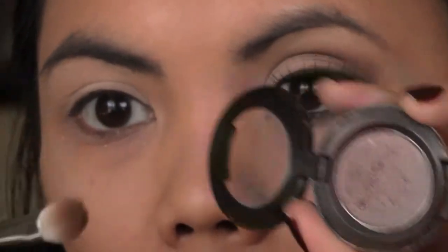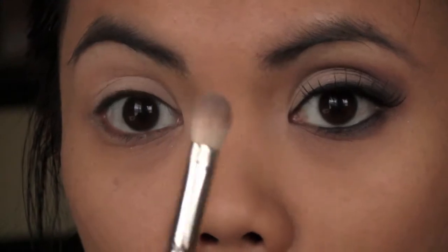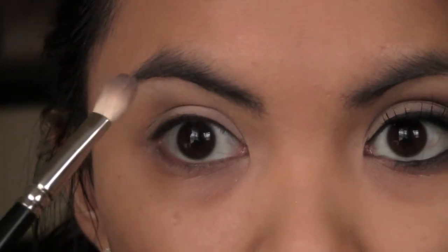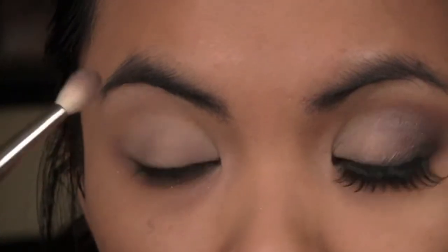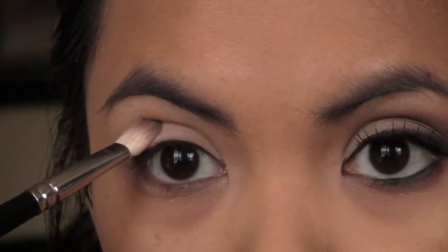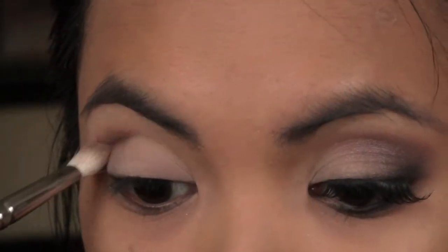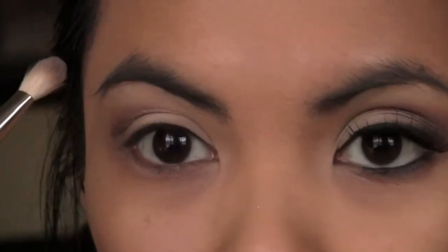This is just any fluffy blending brush that will work out just fine. You're going to put that on your crease, and what you're going to do is go to the highest point of your brow — that's basically where you're going to start. Put the color right there and do a windshield wiper motion, blending the color in like so.